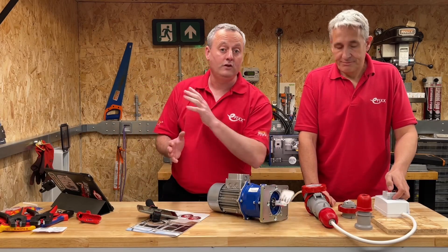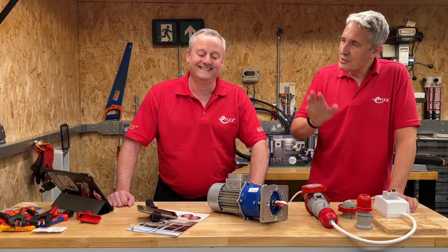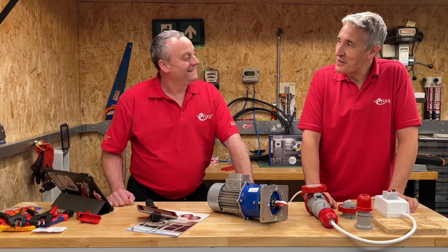In today's video we're going to show you how you can quickly change the direction of a three-phase motor. I'll stop you there Gary - how do you slowly change the direction of a three-phase motor?